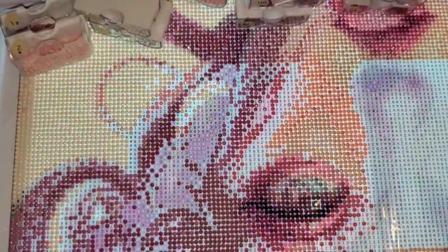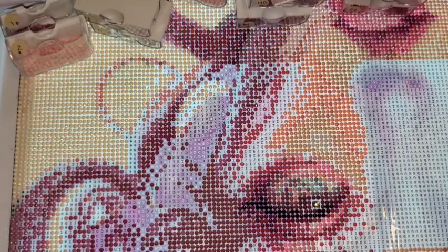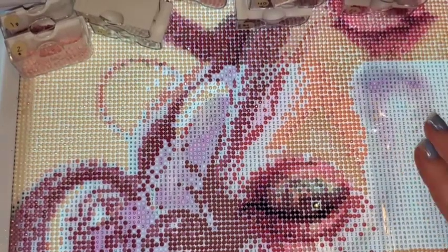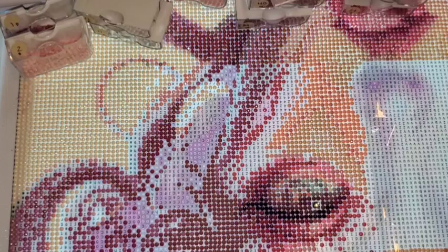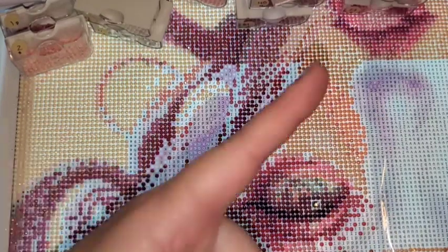Hello, hello, hello everybody. Welcome to the channel. My name is Lindsay and this is Life with Lindsay. Today we have Whippin' Chat. I am currently working on the Lollipop Daydream. This is a DIY Moonshop kit. If you'd like to see the unboxing for that, I'll link that up in the eye.